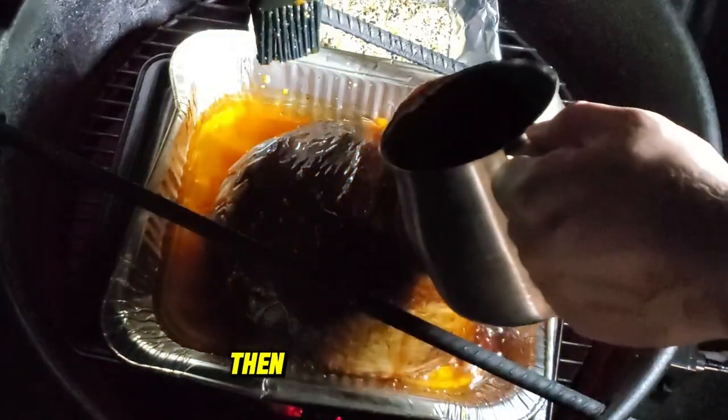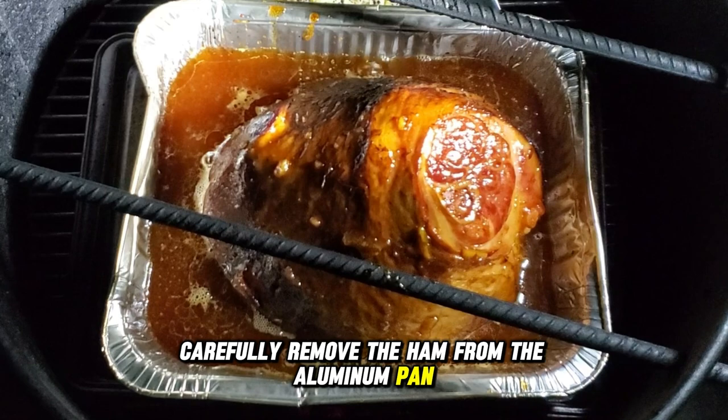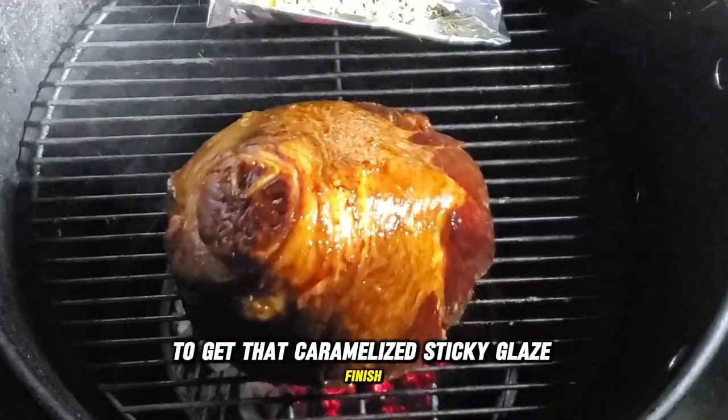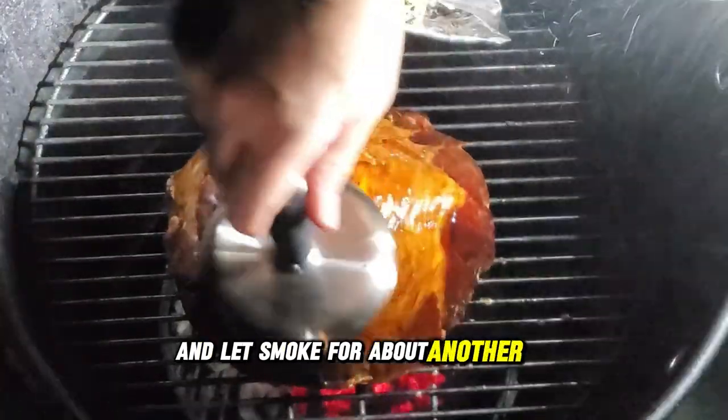For the final step, carefully remove the ham from the aluminum pan and place it directly onto the grill grate to get that caramelized, sticky glaze finish. Then brush on one more coat of glaze and let it smoke for about another 30 minutes.